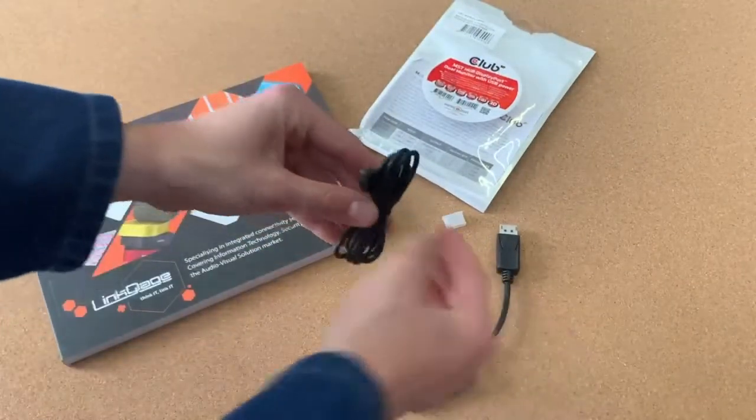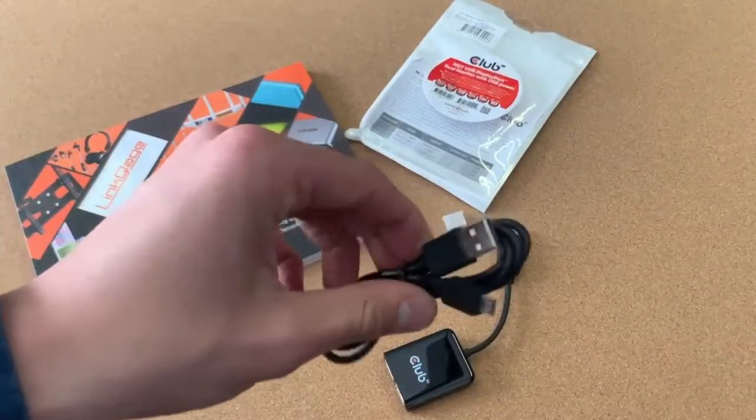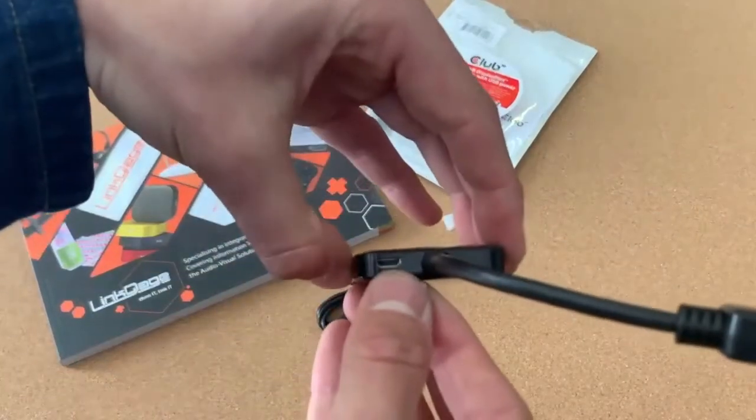If you need to power it, it does come with micro USB, so you can power it simply — just over there.